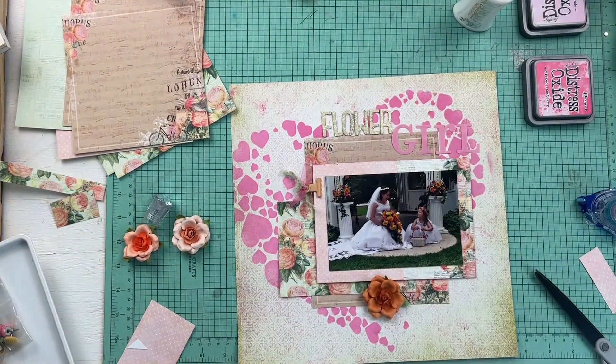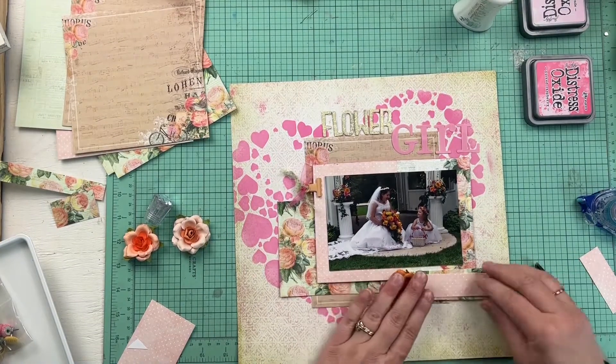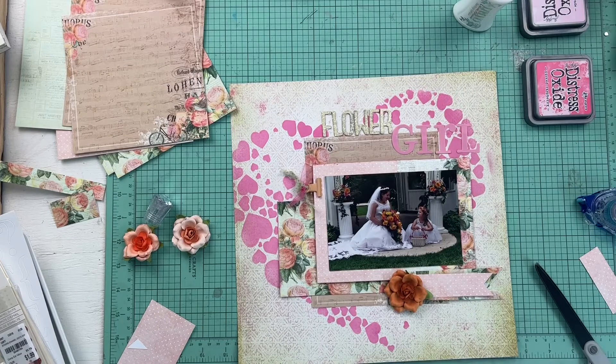I'm still processing — what am I going to do with these flowers? Are they going to make it on the page? I think if they had all been the same color I might have tried to put them on, but I just couldn't decide how to arrange the colors. They are pretty and they definitely need to make it onto a project at some point, but this was not the one. I know the layout needs something there, so I'm just playing around until I come up with the stickers I want to use.